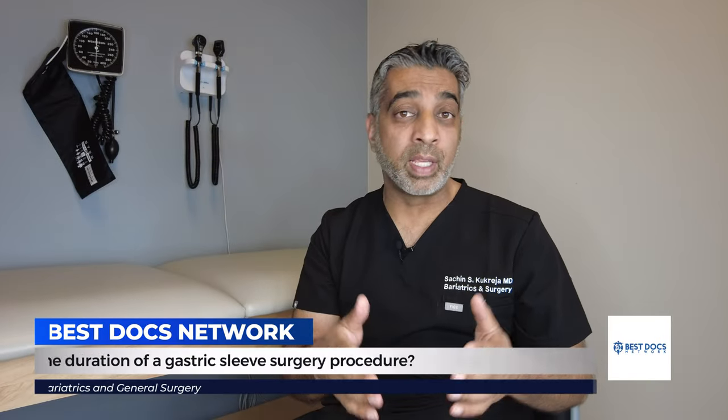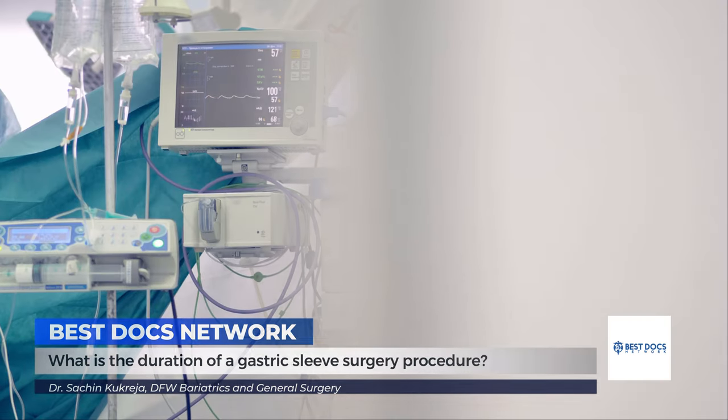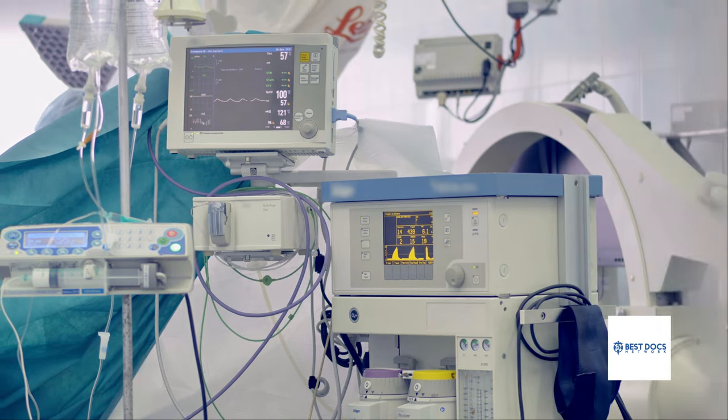The sleeve gastrectomy itself takes about 45 minutes. Some patients who recover really quickly will be able to leave the hospital within about three or four hours of surgery; others will stay overnight. Very rarely does anyone spend more than one night in the hospital after this operation.